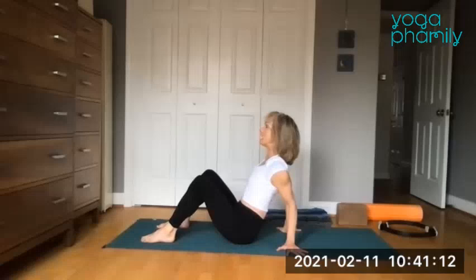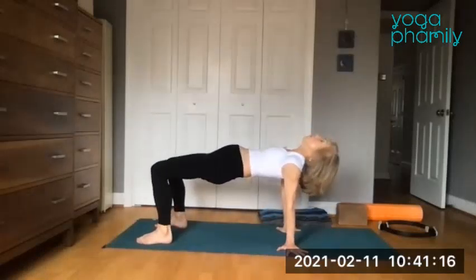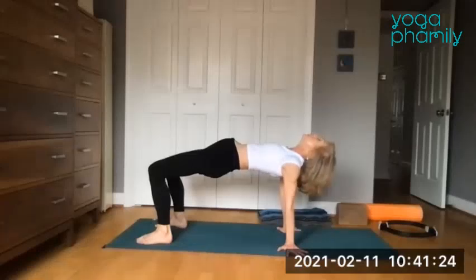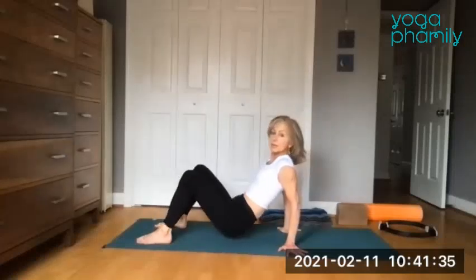Squeeze the elbows together just until your collarbones engage, then send the hips up. We're a lean line from our knees to our shoulders. Press the hands down, especially the heels of the hands. Press the feet down, especially the heels of the feet. Take a full inhale here and a full exhale. Bend the elbows and lower the hips down.